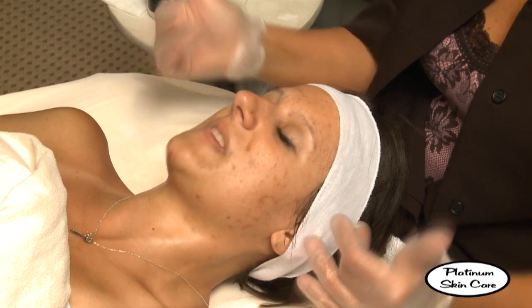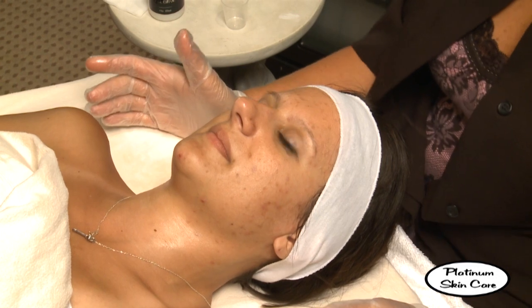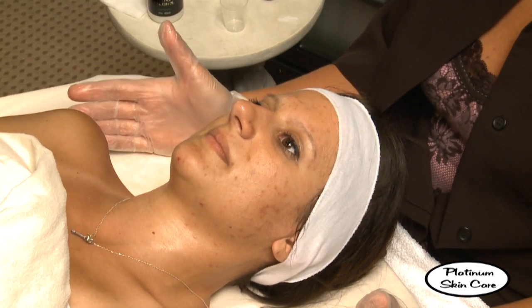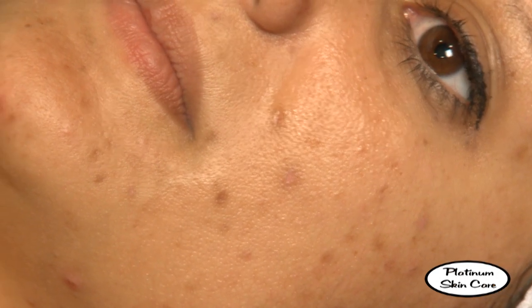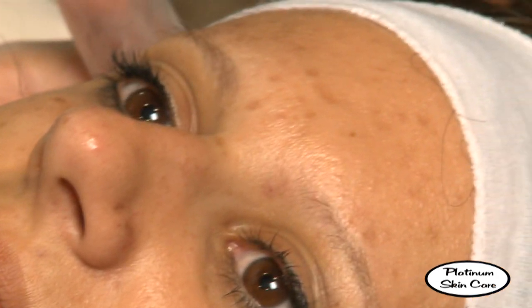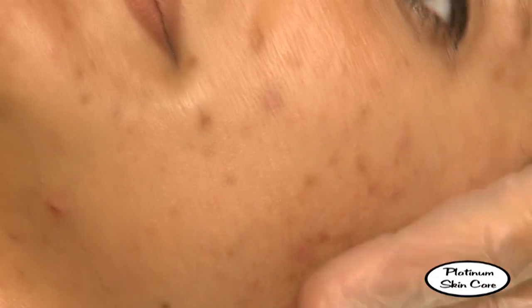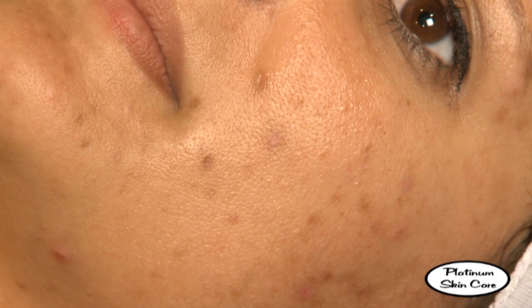Is it feeling okay? Is it burning at all? You can turn the fan on. That's not burning bad — good. I'm going to jot that down because next time we might want to do a stronger one.